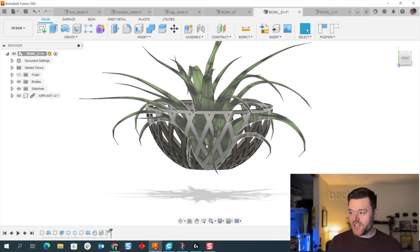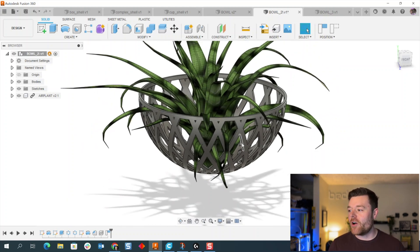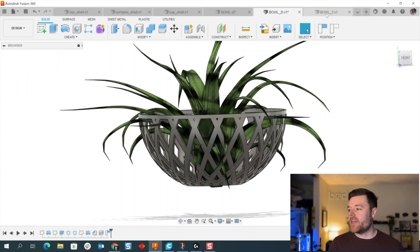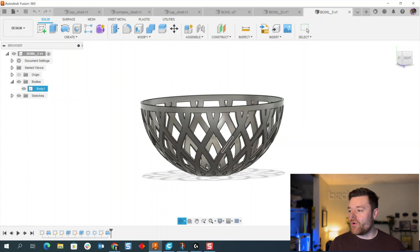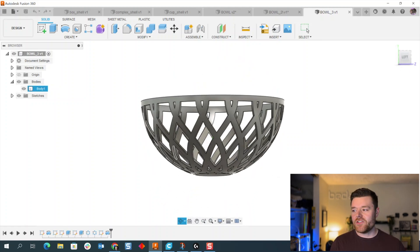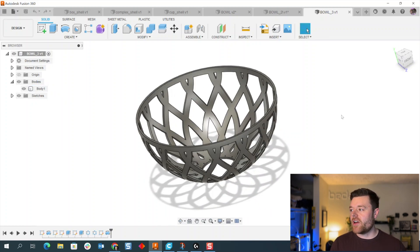One of the cool features Fusion 360 has is the volumetric lattice feature. What we're essentially doing is creating a shelled volumetric lattice without having to pay for that extension. You can change the shape and pattern it around, which changes the lattice and bowl design — really unique. I also did another bowl structure just as a demonstration of how you can optimize this for your own design.